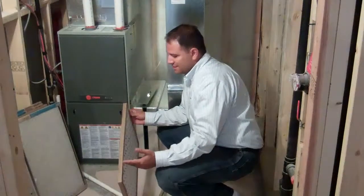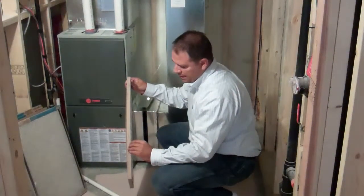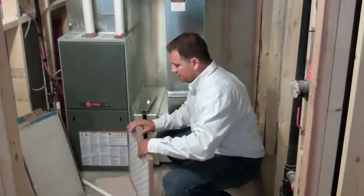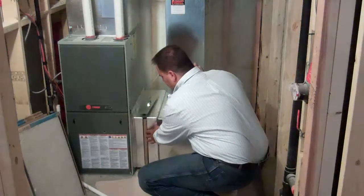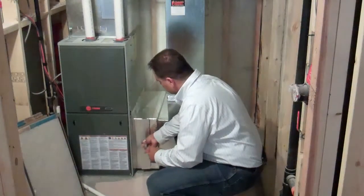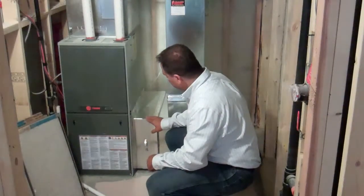Something to keep in mind is that some furnace filters are directional. They will show an arrow indicating the direction of the air. We have a direction of air intake coming into the home and we want that pointed towards the furnace. Simply slide the furnace filter back in place and make sure to put the cover back on, because that seals up the cavity and ensures there is no air leaking from here.